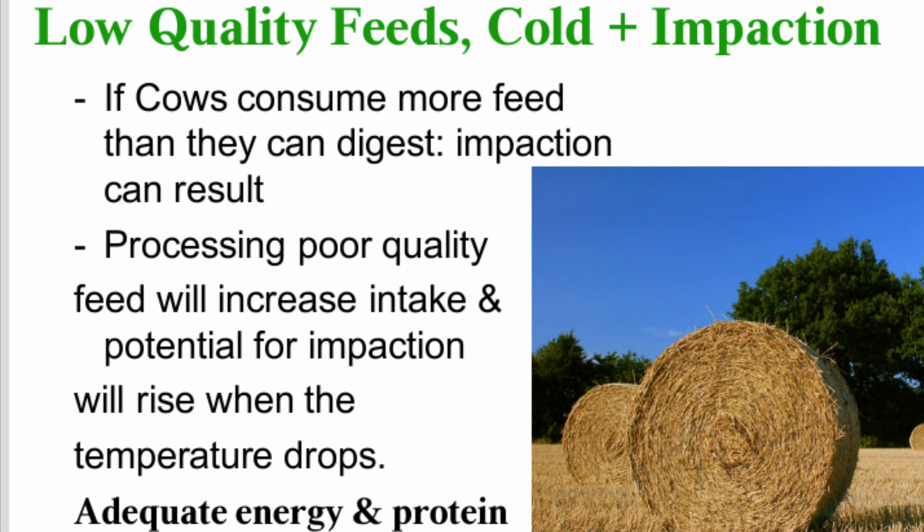When feeding low-quality roughages, compaction can occur, especially in cold weather when consumption increases.